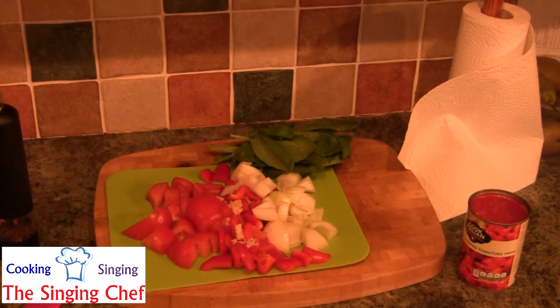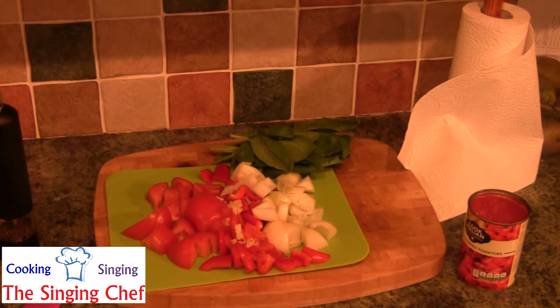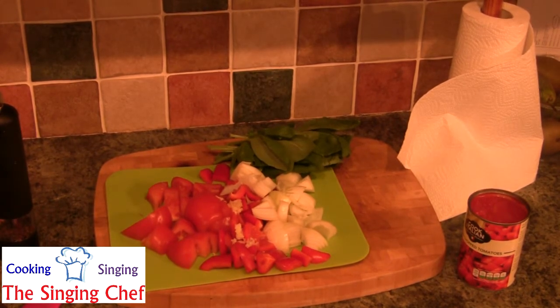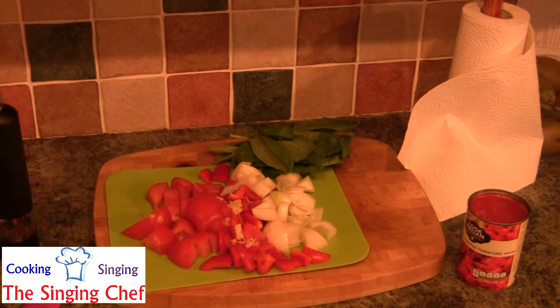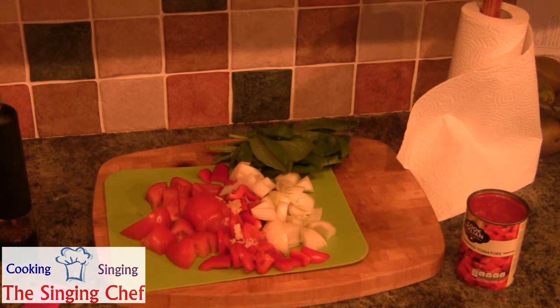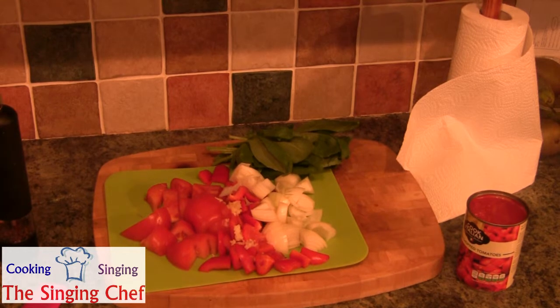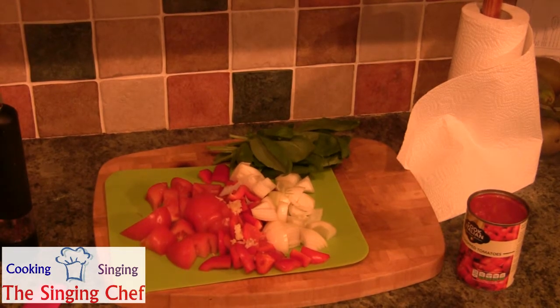Roughly here in front of us: two crushed garlic, one large onion, two large peppers, about 500 grams of ripened tomatoes — just roughly chopped — and one tin of chopped tomatoes, which is about 400 grams, and some olive oil, some basil, some water, and some stock. That is all we need for this recipe. So let's get started with step-by-step instructions.